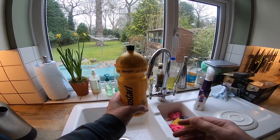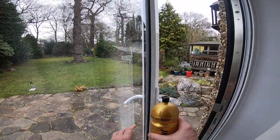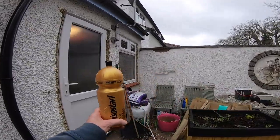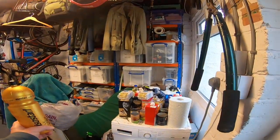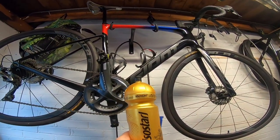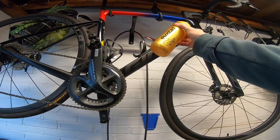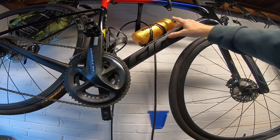Now we've seen how the bottle gets filled with water, let's see how the bottle gets back to the bike — its final destination. Opening the door, still carrying the bottle, closing the door behind us, and we're going back into the garage. Opening the door, we're going to find a suitable bike. This here is a Giant Defy — other bikes are available, you can use your own bike — and here is the bottle cage. We put the bottle into the bottle cage firmly and it makes a nice satisfying click.